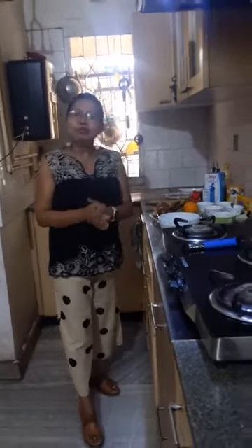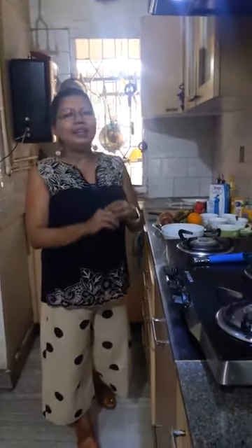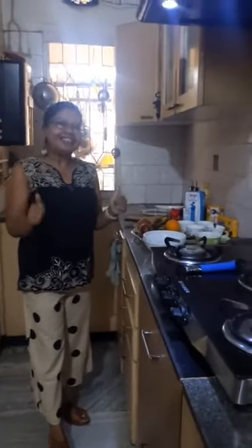So the name is Fruit Medley because a lot of fruits will go into it, and it is very healthy because no butter, no ghee, nothing. It's absolutely healthy and delicious as well.